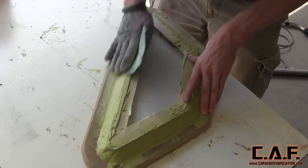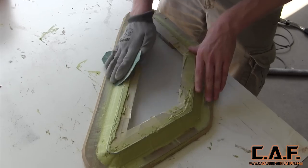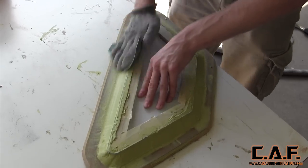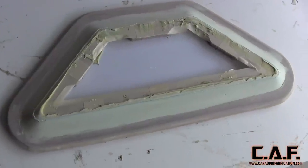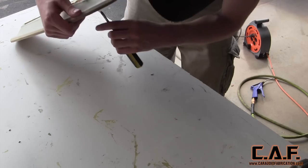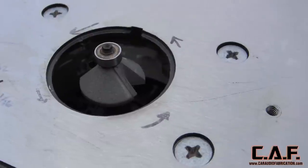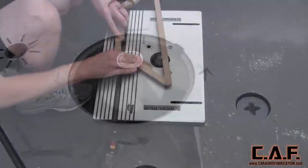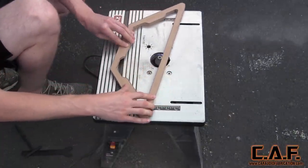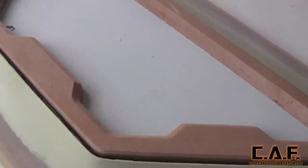Green stage sanding means don't apply all the body filler and then wait a day to sand it. Apply the body filler, wait about 15 minutes and start sanding it immediately. Within no time we will have a smooth outer shape and we can then use those two holes that we made earlier to push the inner template out of this lower template. With all the foam tape removed, we have this flawless transition. We will now use the 45 degree chamfer bit to create an awesome bevel on the inside edge of our template. Small little details like this are what can really make an install.